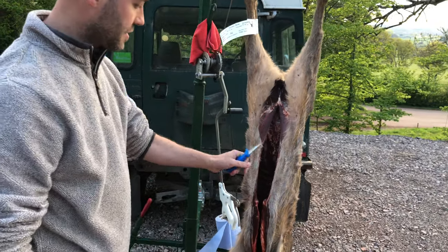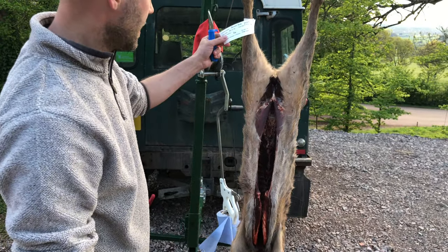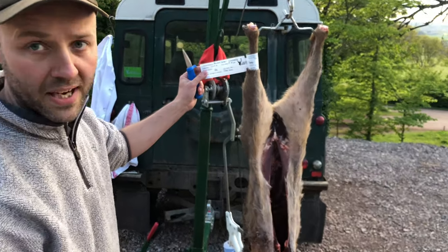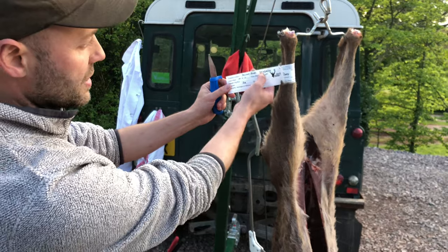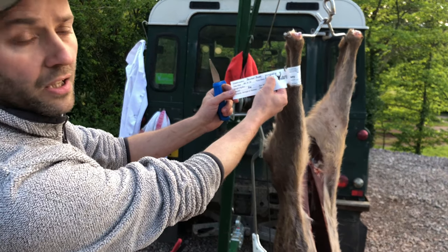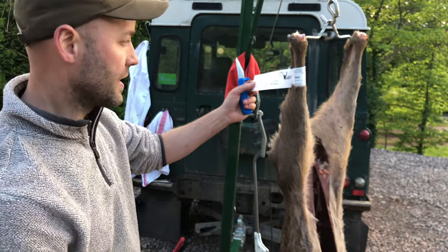What I'm going to show you now is just basically skinning the carcass. All carcasses have legally got to be tagged unless it's for personal consumption. This is the tag and it's got its individual ID, so if you're going to sell this carcass on, it's got full traceability and that's really, really important.